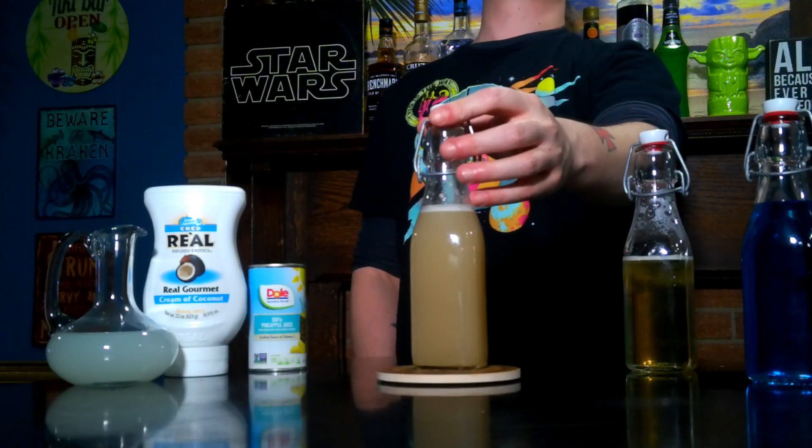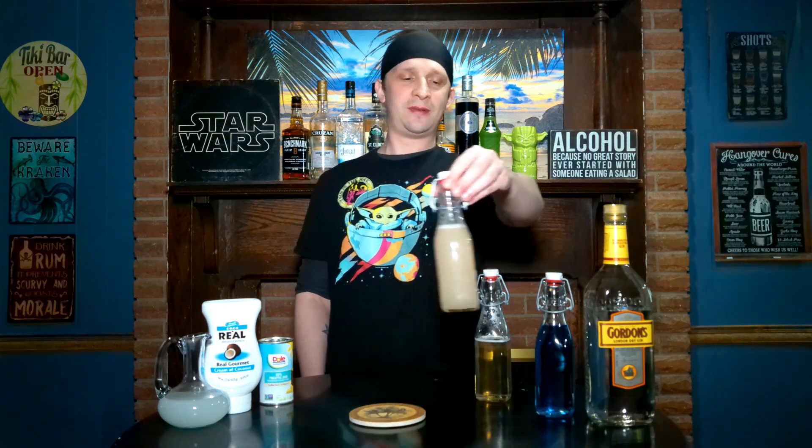Orgeat syrup is somewhat hard to find in the store — you'd have to order it online more than likely. But it's pretty easy to make a homemade one. I'll show you how to do that real quick. Warm up one cup of almond milk.